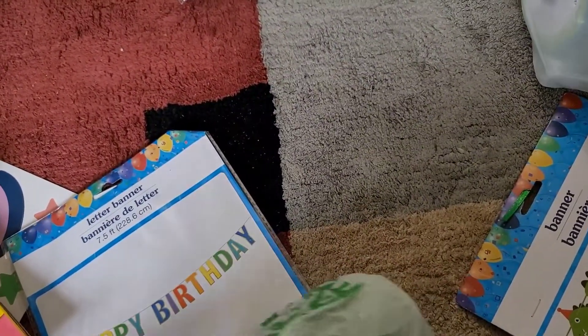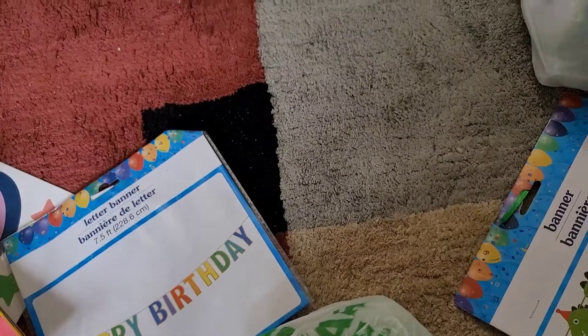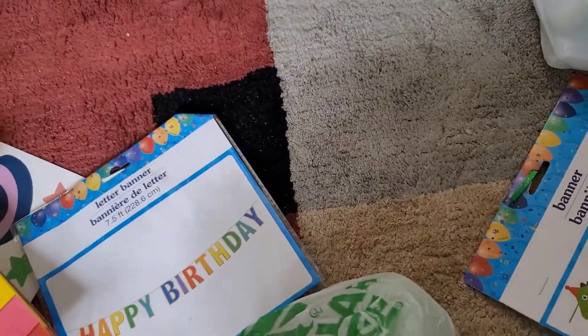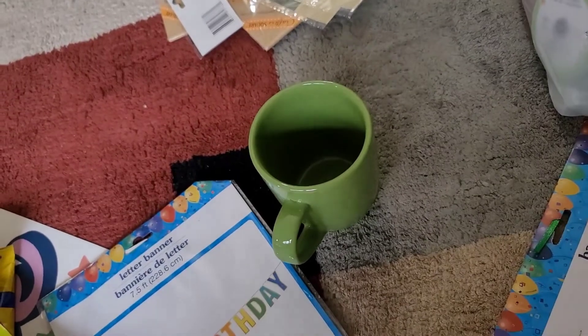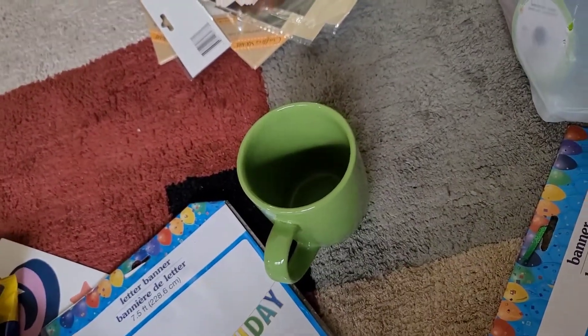I'm not sure what these mugs are at first — oh, two green mugs! Green is my favorite color. These are extra mugs and I was definitely running out. I was so glad to find these cute little mugs at Dollar Tree — or $1.25 Tree, I should say.